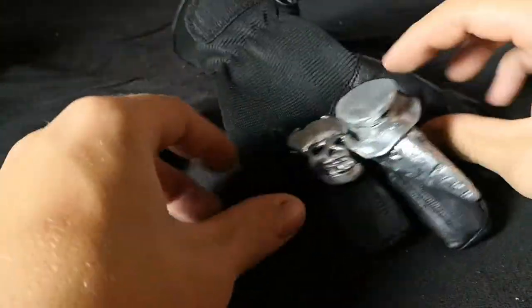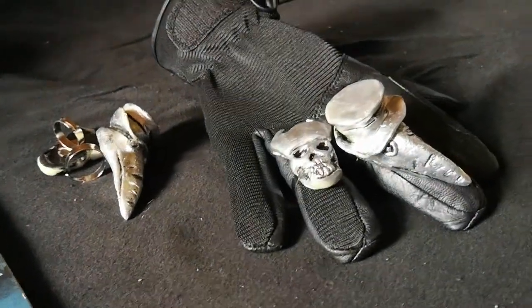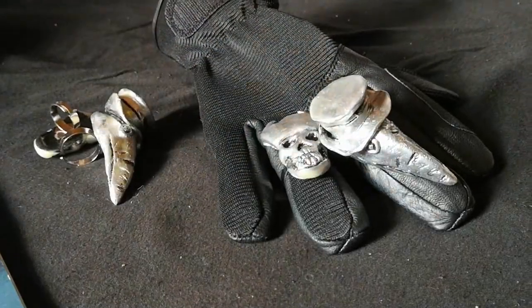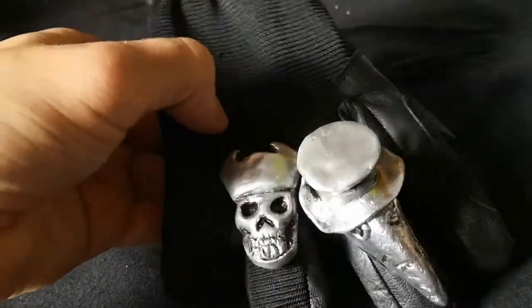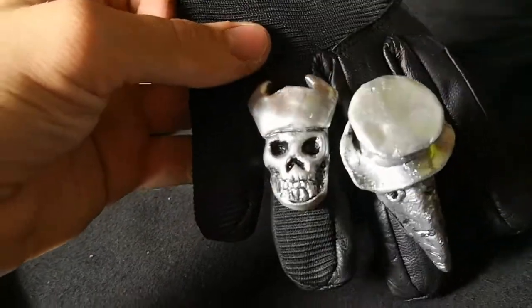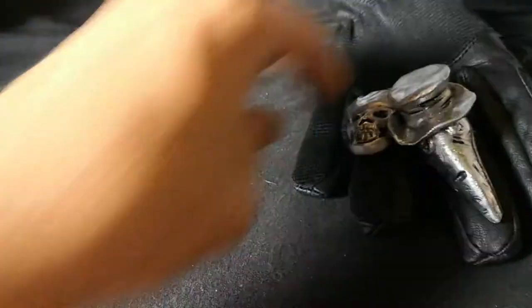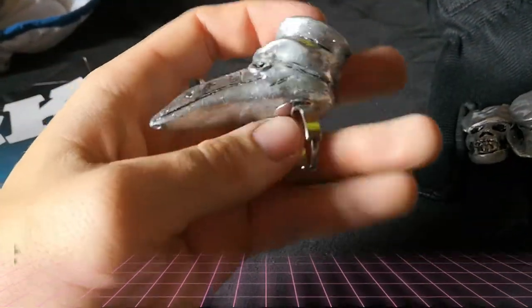They are up for pre-order as a pack — it's for both rings and it's 20 euros. You may want to convert that to your local currency, but it's 20 euros plus shipping.